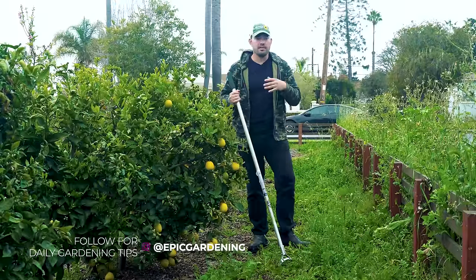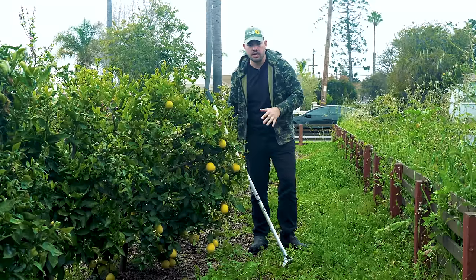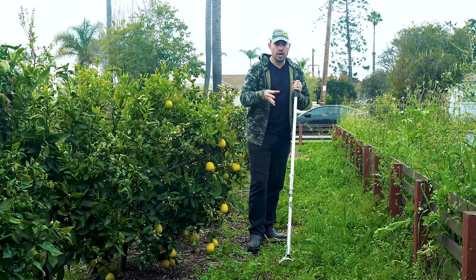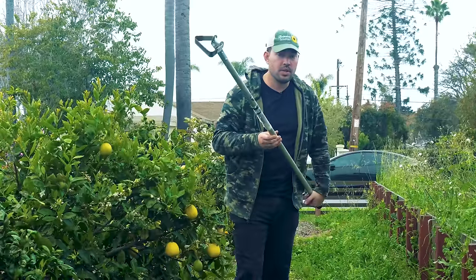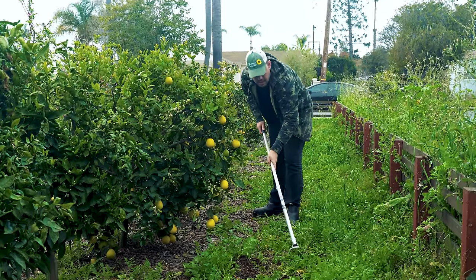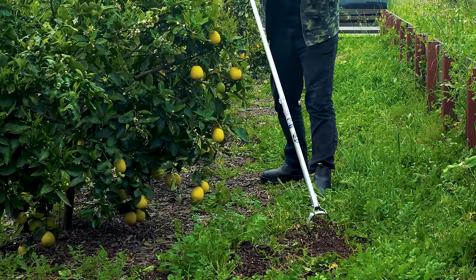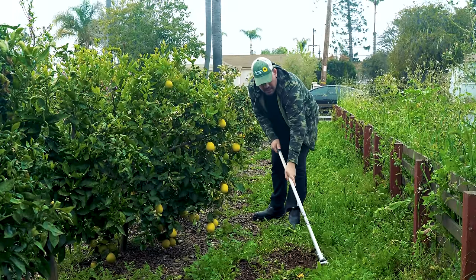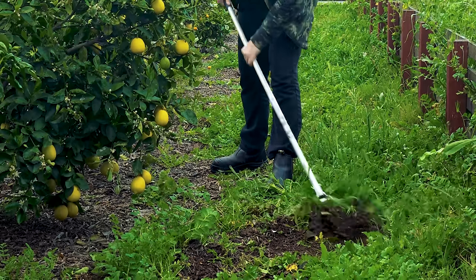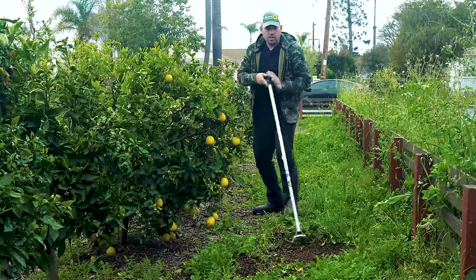Weeds often grow or proliferate in areas that are lacking or overabundant in something — overly compact soil, overly soggy soil, too much or too little nutrients. So I can troubleshoot: I have way too many weeds here and I want to improve the soil. One simple way is to take a tool that can sever right at the soil surface and do a chop and drop — just scrape the top off, sever the stem, and leave it right there. Why? Because the weeds have been mining the soil. The roots have been aerating it and all of this organic matter is going to break down into the top layer of soil, improving it much like a cover crop would.